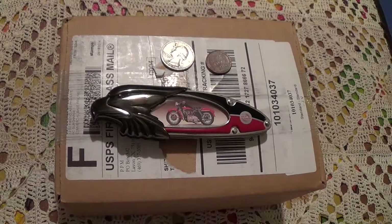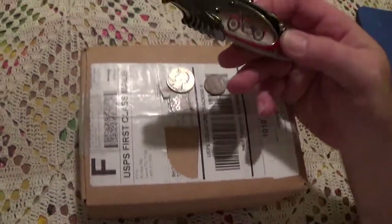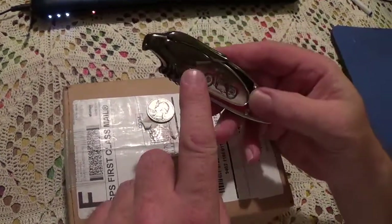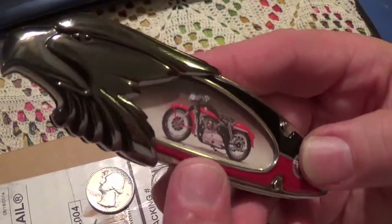We'll get to see what's in the box in a few minutes, but first I'd like to show you my knife. It's a 1957 Harley Sportster. One of my friends gave me this knife. It has an eagle head, as you can see, and it is made by the Franklin Mint.